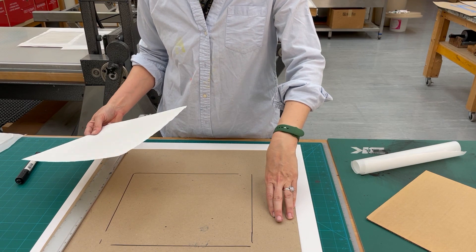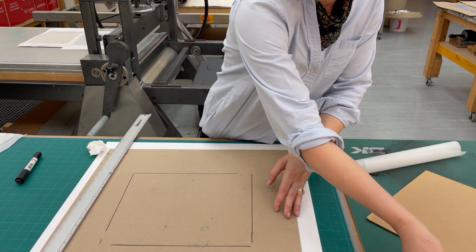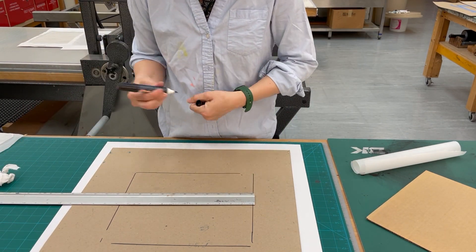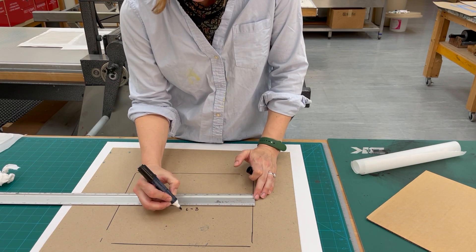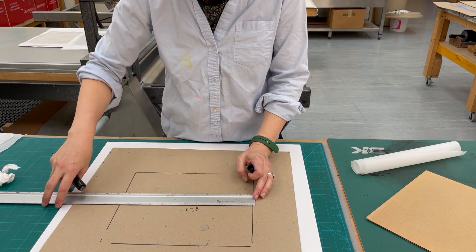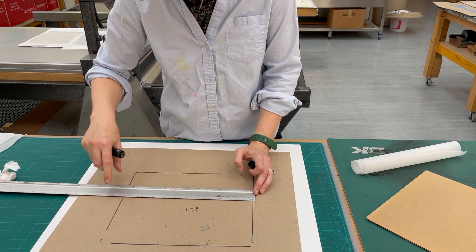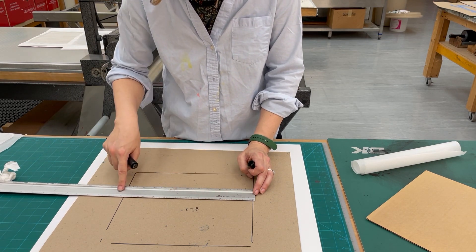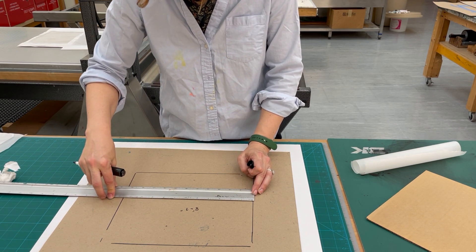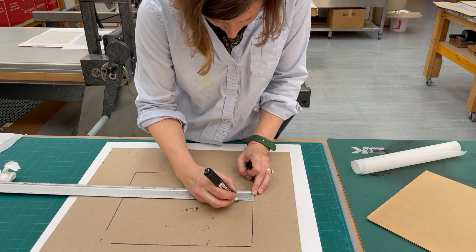Here I've got a piece of registration board. I've traced around my paper, and now I'm going to measure out where my copper plate is going to sit. I know that my plate is eight by nine inches. If I do this in balance, I can trace around my copper plate, but I've already inked it, so now I need to do it just by measuring. If this direction is my nine inches and I've got 12 here — 11 and a half — then I can have an extra inch and a quarter on each side.